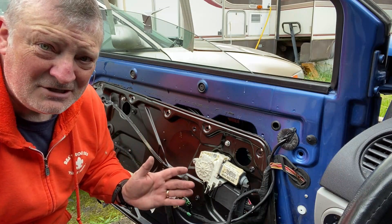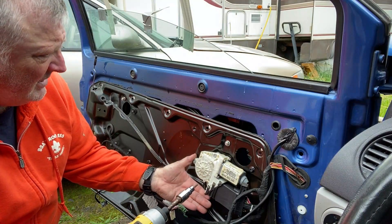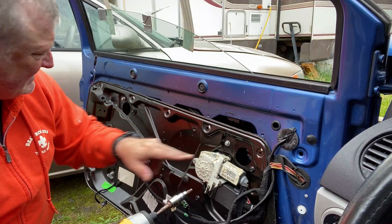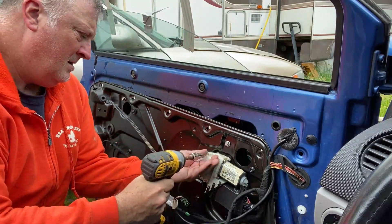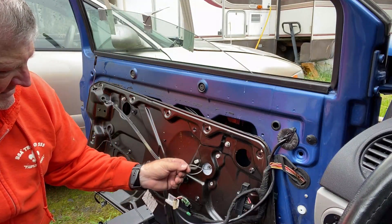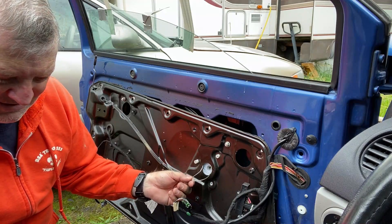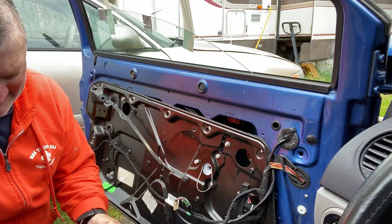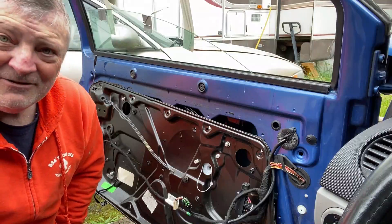It looks like I'm going to have to go ahead and remove the motor so I can get the window up a little further, then disconnect it through these two portholes right here. Yeah, you can tell something's screwed up — that cable should not be like that. There's more going on here than meets the eye. We'll figure it out.